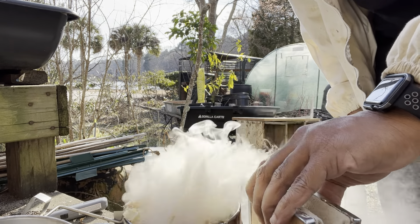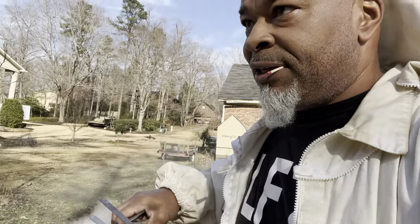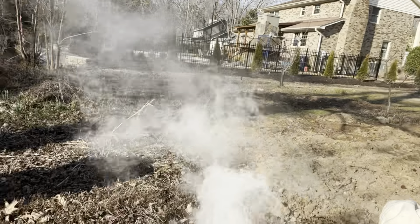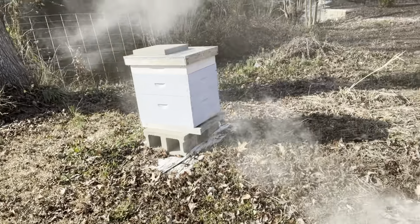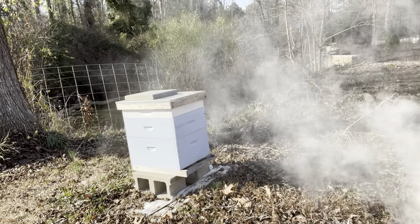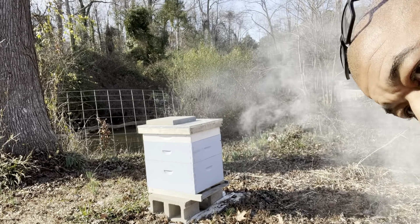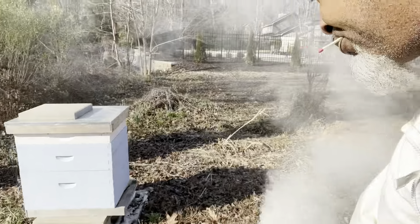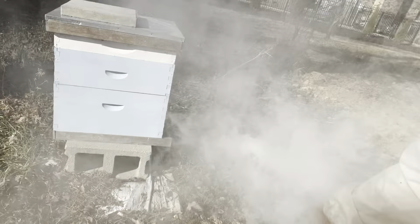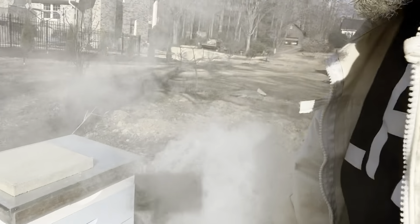Now let's go out here and put a box on these bees. What I like to do before I even get suited and booted — I'm gonna smoke around the hive. See them right here? I'm gonna let that smoke start hitting them way before it's even time for me to start messing around over here. That gives plenty of time. Hit that entrance with it.